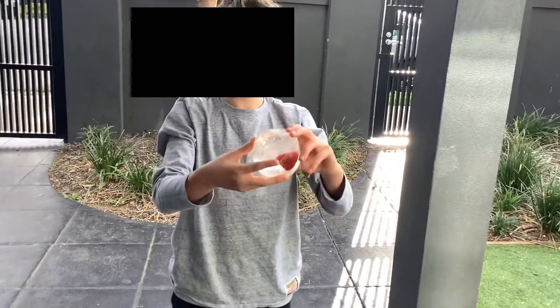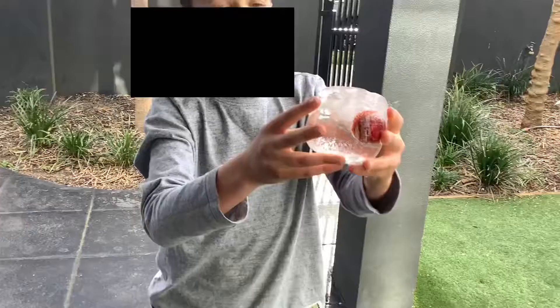The first thing we did was took off all the glass and now it is a perfect cube.